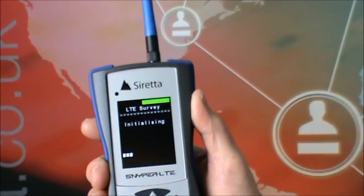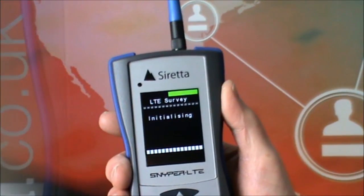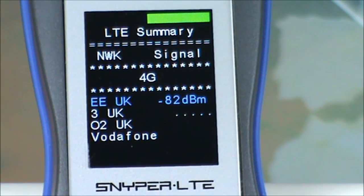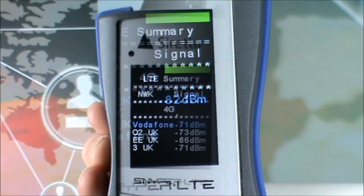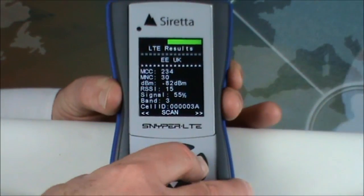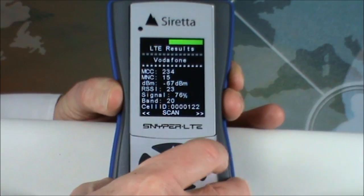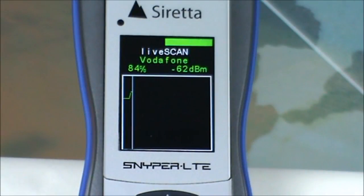The survey runs for a short while, and then begins to populate the results into the survey results table. Once the results are finished populating the table, you can analyze the detail of the key parameters associated with a particular signal. It's from these screen results you can activate live scan on a particular operator's signal.